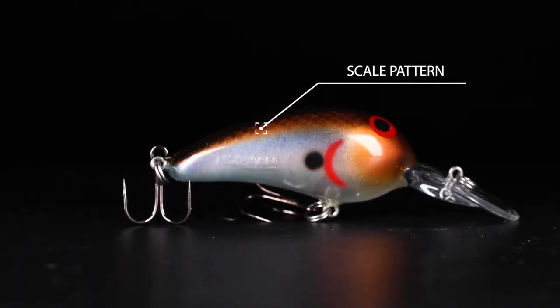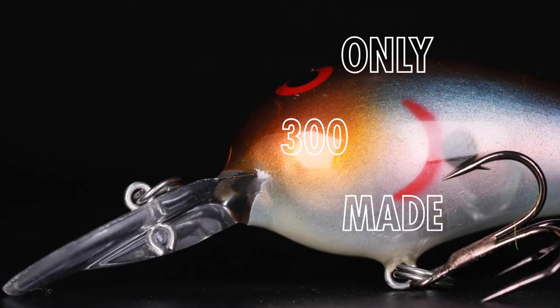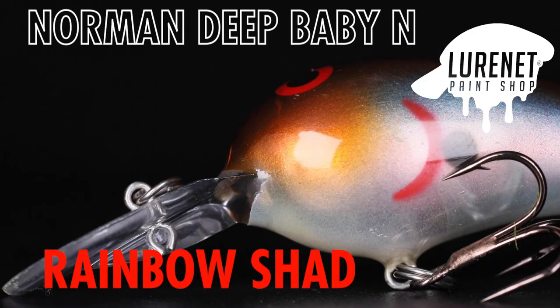And that really cool pattern on the back is going to seal the deal. This bad boy is going to be fishing anywhere from kind of dirty-clear to stained water where you have bait fish prevalent. This is the Norman Deep Baby in Rainbow Shad.